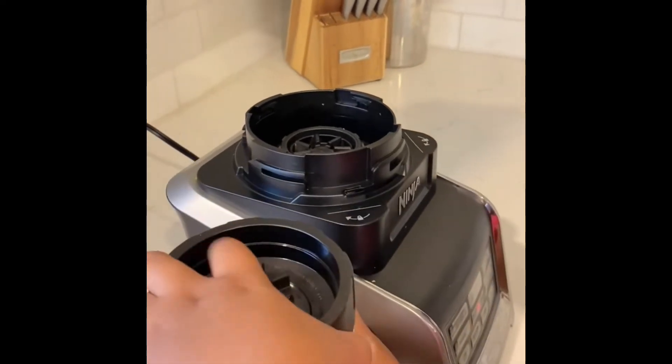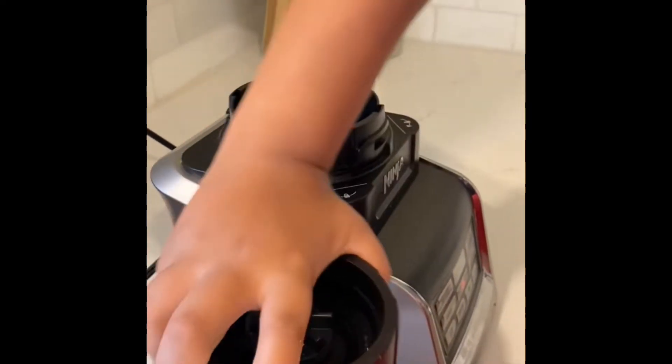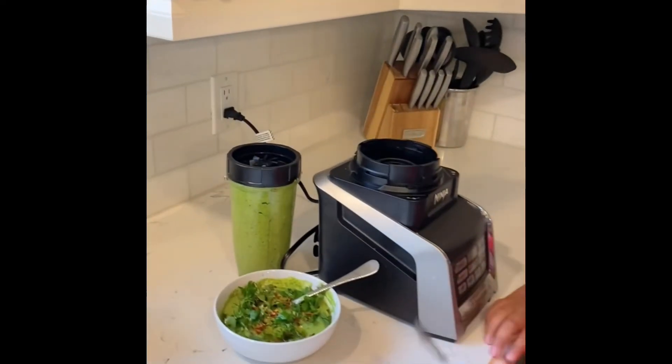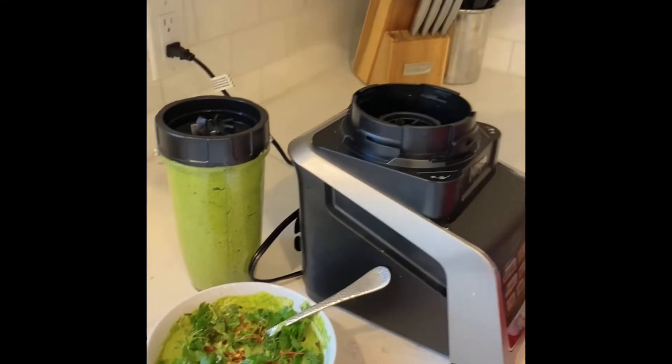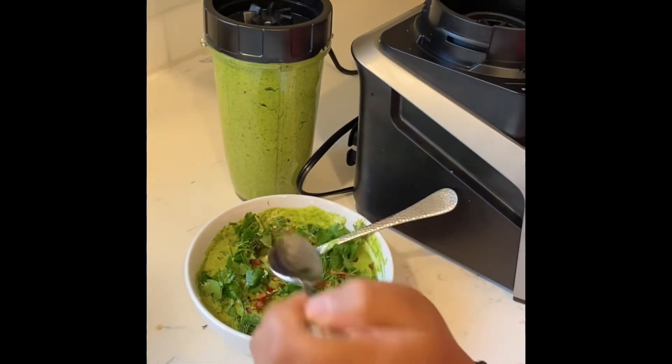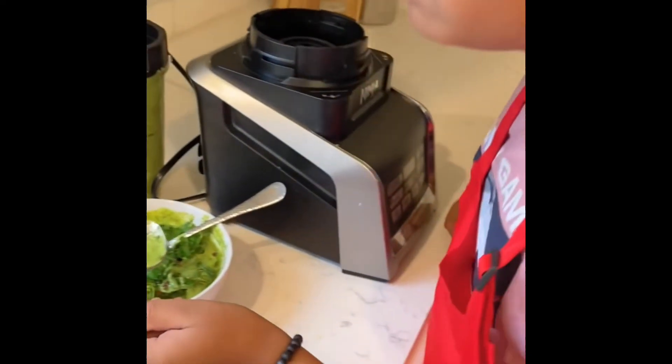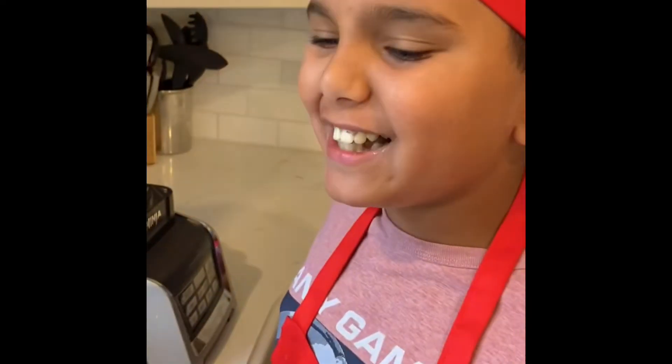I just saved you the loud noises of the blender — so this is the finished product of the chimichurri sauce. Let me just take a try of this... mmm, just tastes so fresh and gives you a great flavor. This is definitely ready to put on any steak. It's just such a classic. Okay, bye guys, hope you like and subscribe!